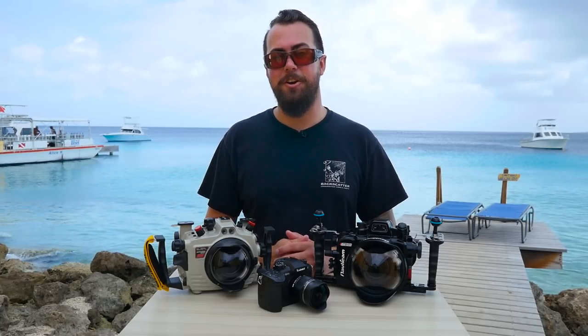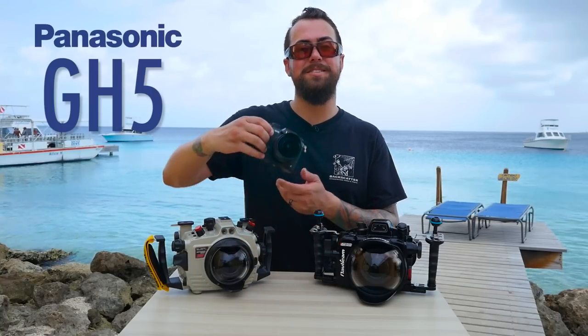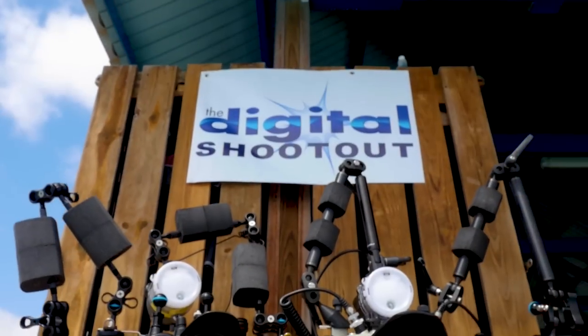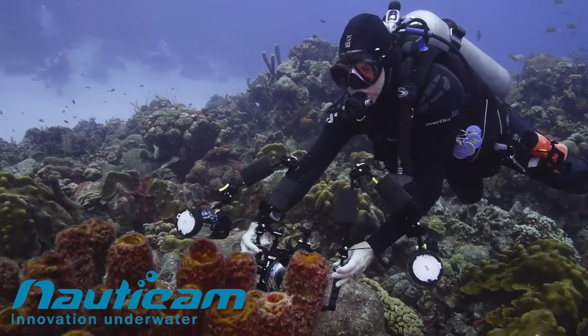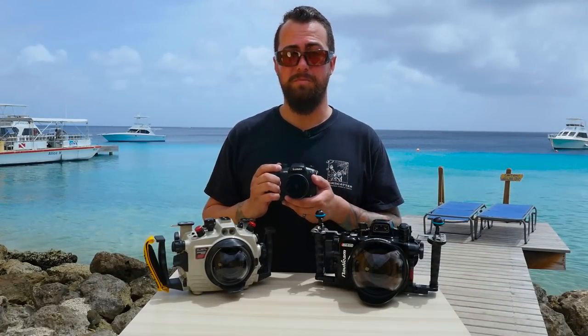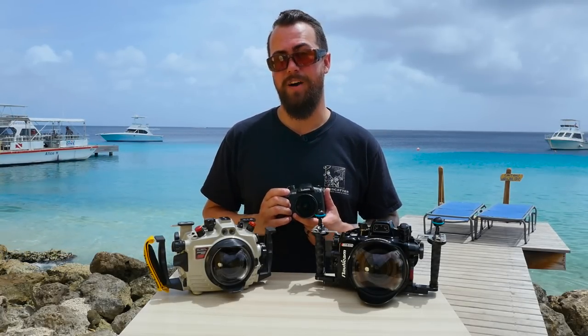Hey everyone, Robin from Backscatter here at the 2017 Digital Shootout on beautiful Bonaire. Today we're taking a look at the brand new Panasonic GH5 Micro Four Thirds mirrorless camera. We've got underwater housings for the GH5 from both Nauticam and Subal, and they've been in the water all day every day because this is one of the most popular camera systems on offer this year. Both of these housings offer full control support and a host of accessories, meaning you've got a fully capable underwater rig with the GH5.